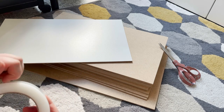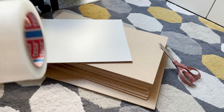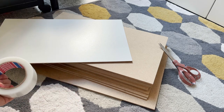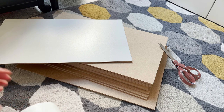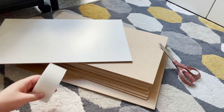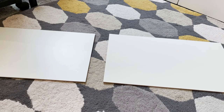I do not recommend using this technique for playpens that are being used without supervision. For example, for a permanent playpen that is accessible 24/7, I would not use this method, because obviously the tape should not be chewed as it's not healthy and can be dangerous. So do not use this if it's not under supervision.